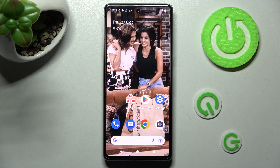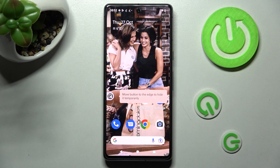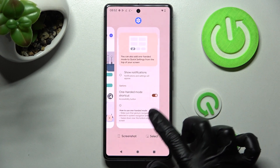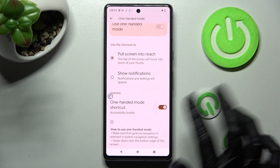You can even move your shortcut around by holding it and dragging it. In order to disable one-handed mode using three-button navigation, you need to go into exactly the same settings and tap on the switcher once again.